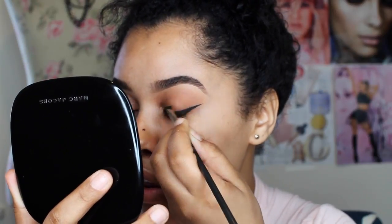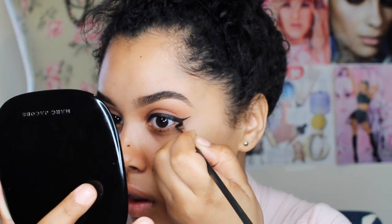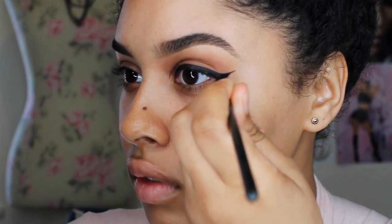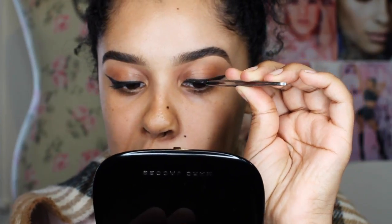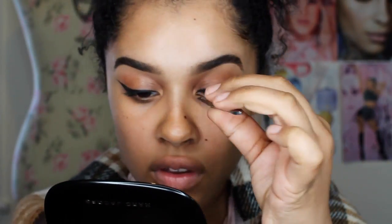Here I'm basically just trying to perfect that wing, get it as straight as I can and as clean and neat as I can. If you're not an eyeliner pro, you could always just go back and clean up that wing with concealer.